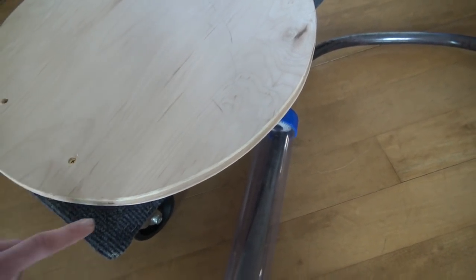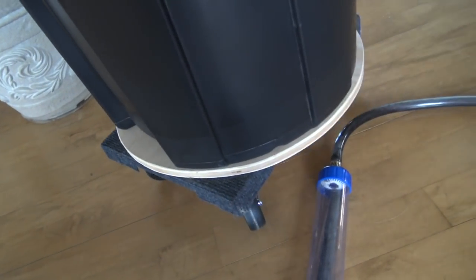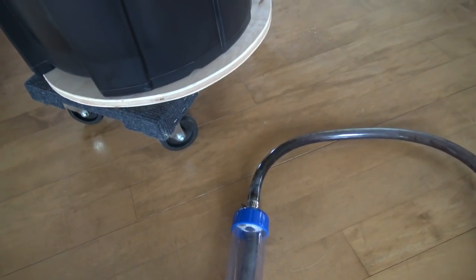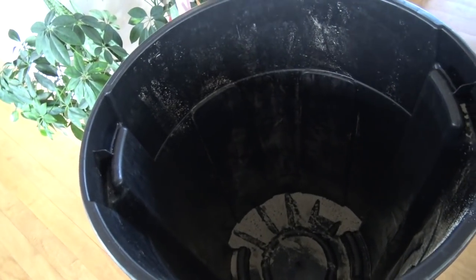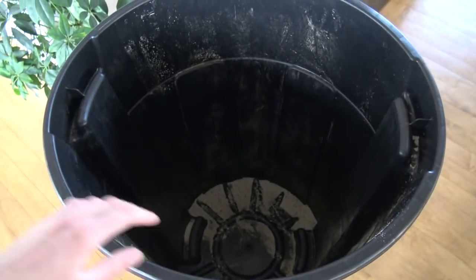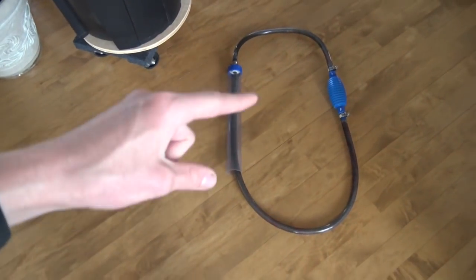My dad fabricated a plywood top and screwed it down to the cart so the trash can sits flush, and then you can wheel it around. The reason you want to wheel it is because you can't lug it out to the street when it's full of water. You have to put a pump with a hose back in here and pump the water into the toilet to get rid of it. That way you can wheel it over to the toilet, pump all the excess bad water out, and you're done. I also have the siphon tube to take out the old water too.